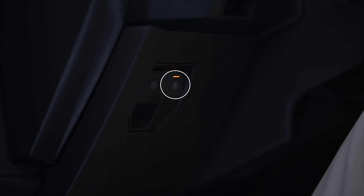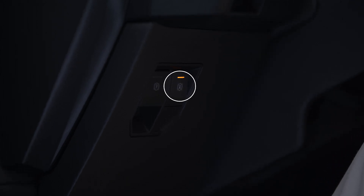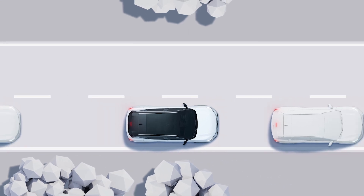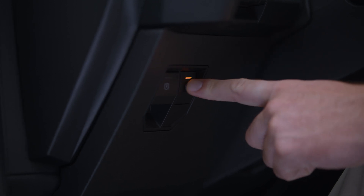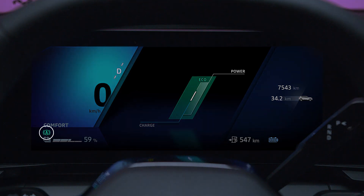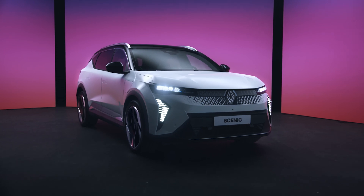The auto hold feature maintains braking force without you pressing the brake pedal. It is very handy in traffic jams or at red lights, for instance. Press this switch to turn auto hold on — the indicator lights in the switch and on the instrument panel come on to confirm activation. Braking force is maintained as long as the driver's door is closed, the seat belt is fastened, and the parking brake is not on.